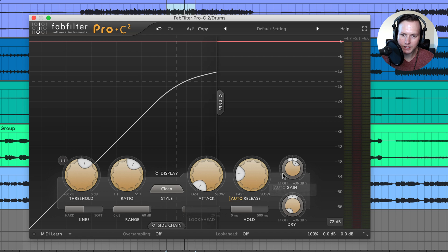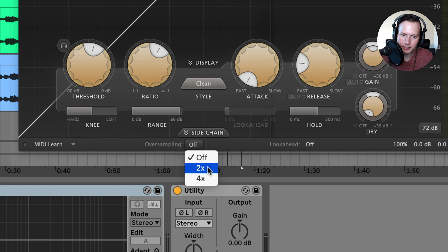Next is the wet and dry signal. With auto gain enabled, makeup gain is applied automatically. If you want to add your own makeup gain manually, turn off auto gain and adjust the makeup gain knob up or down. You also have the dry knob, which is useful for parallel compression — you can turn the dry knob up to 0 dB and then mix in the wet signal to create a parallel compression effect.